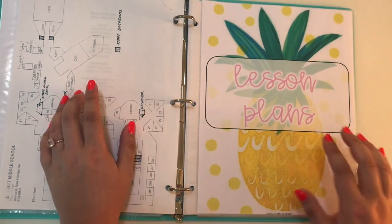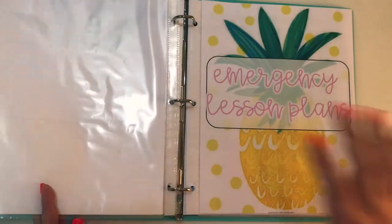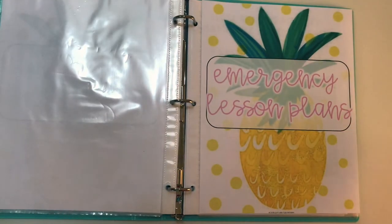Then we have a lesson plan section, which is where I put the lesson plan. Obviously nothing there because I haven't started school yet.